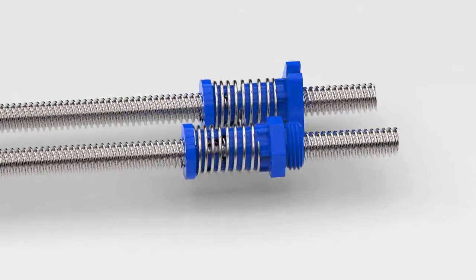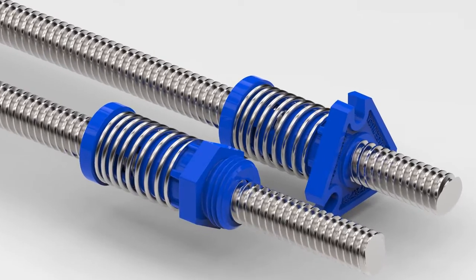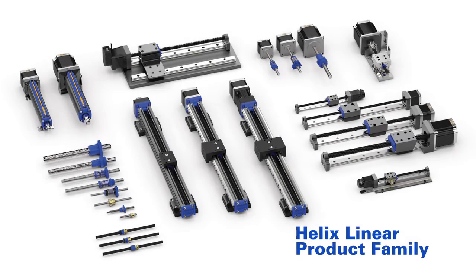The new axial anti-backlash nuts from Helix Linear achieve a design that optimizes performance and affordability. These new designs mark a milestone in the evolution of lead screws. The Helix Linear product family extends far beyond our lead screw solutions — visit HelixLinear.com to see our amazing product offerings.